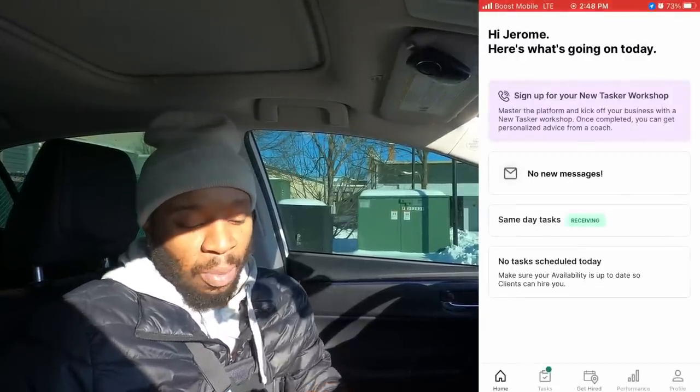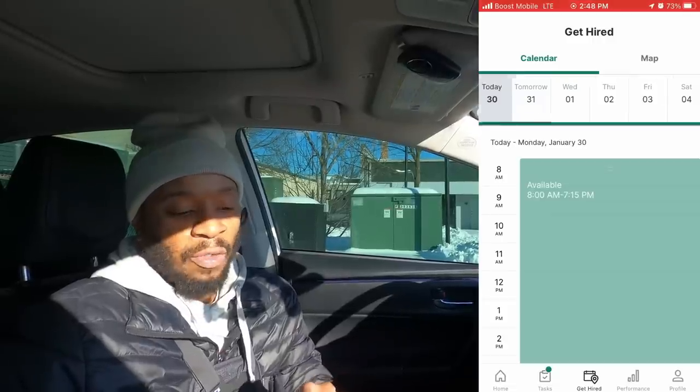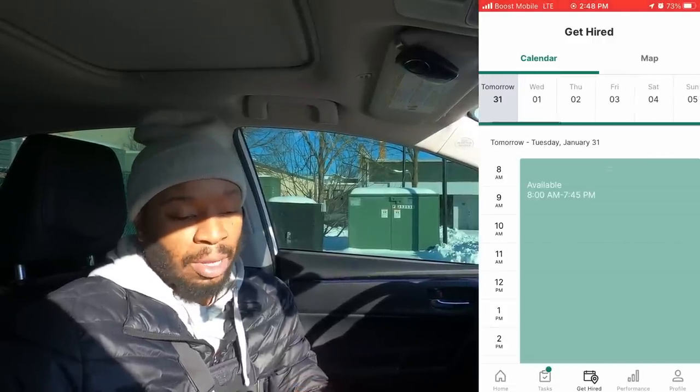Once you're approved, make sure you set your schedule — I messed up on this too. Click the app, go to where it says 'get hired,' click that, and mark yourself as available. I have all days available. For a while I was not getting any jobs because I did not have my schedule open. Have it open for all the times you are available — night shift, day shift, whatever you want.